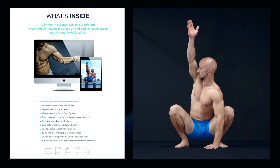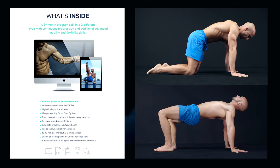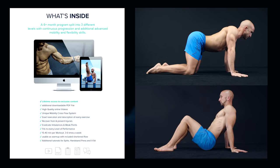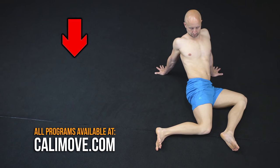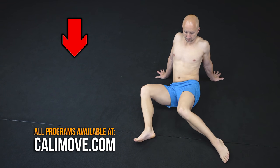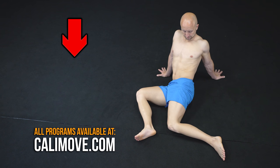To improve your mobility further, we recommend our mobility program. The program is designed as a step-by-step online course which progressively improves the mobility of your complete body. If you liked this video and our approach, just head over to calimove.com and check our offers. Don't forget to like, subscribe and activate the notifications. My name is Alex and I see you in the next video.